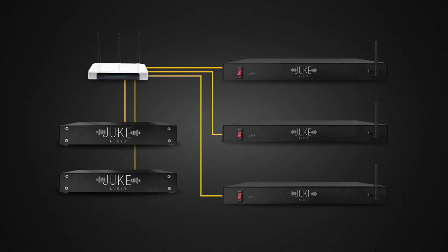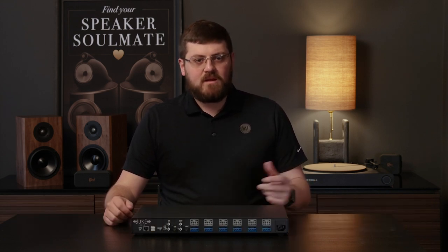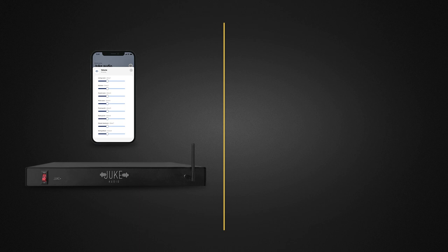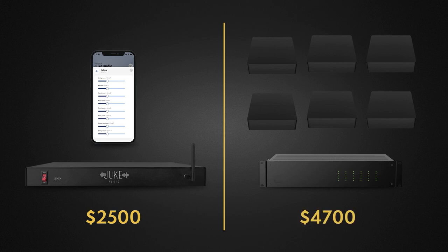Normally, to do what the Juke amps can do, you would need several more devices. Let's look at a similar six-zone setup with generic parts. With Juke, all you need is a source and the Juke Plus for $2,500. To do a six-zone setup the traditional way, you need a six-zone amp for about $2,000, plus six network streaming devices at about $450 apiece — $2,700 total — for a combined cost of $4,700. That's almost double the price of the Juke Plus, making it a huge win for Juke Audio and incredibly cost-effective for a basic six-zone multi-room audio setup.